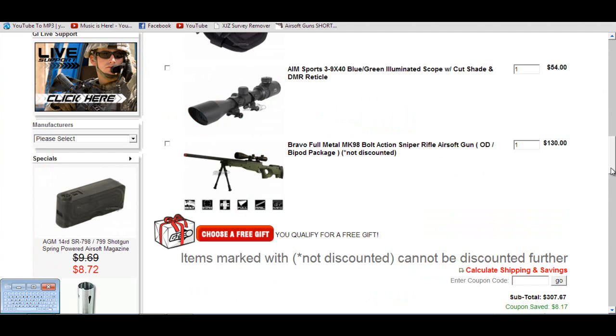Alright guys, so we're done with our budget kits. Tyler, you want to start off with yours? First off, I got the Bravo Full Metal MK98. It's a bolt-action sniper rifle. I picked it because it has an adjustable hop-up and 500 FPS muzzle velocity. It comes with a gun, magazine, and bipod. It's got a high capacity for a sniper rifle — 30 rounds.